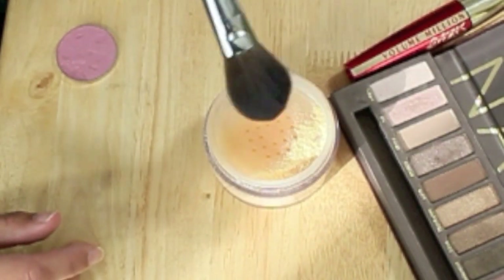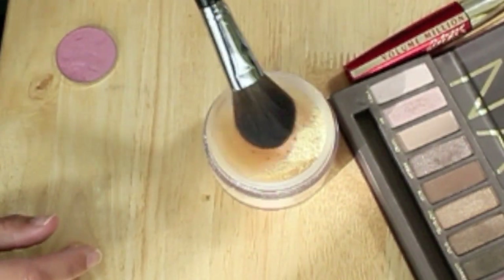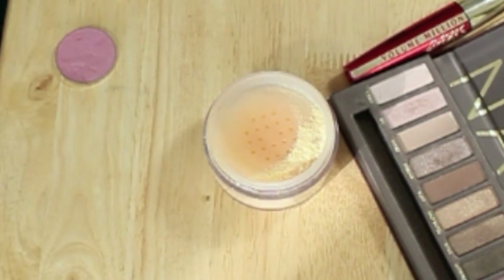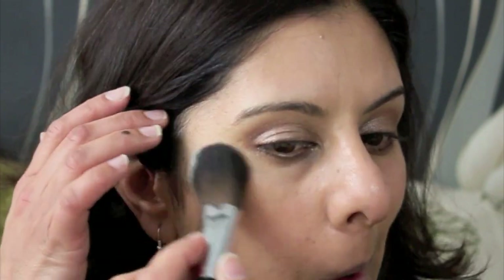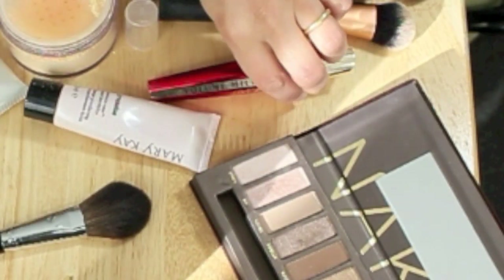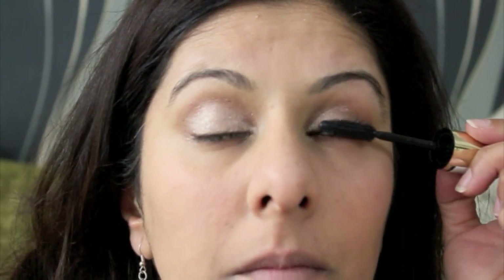I'm not going to put any liner — I'm just going to go straight with mascara. Before I do, I'm going to put on some powder to set my foundation, and I'm really loving this Inglot mattifying studio powder. I'm just applying that very lightly to my face. Then I'll pick up the mascara and place it really close to my lash line so I don't have to put any eyeliner on.